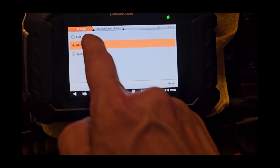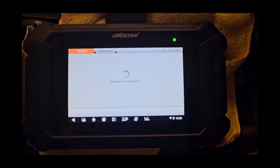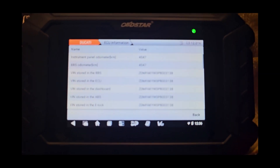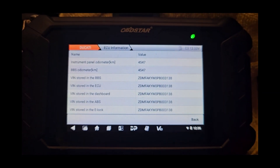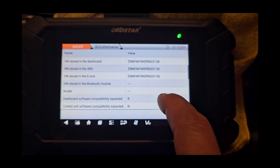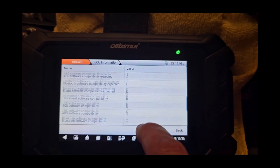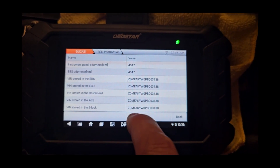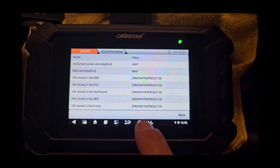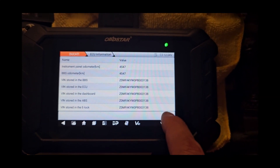Go back and then you can go to ECU information. It'll read your ECU and you can see where it reads through everything, giving you all the information all the way down. You can do it live while it's running or sitting in idle with just the ignition on.